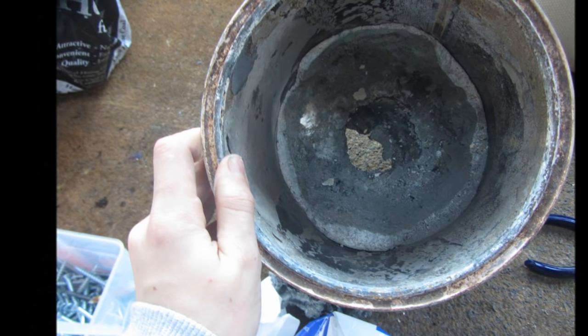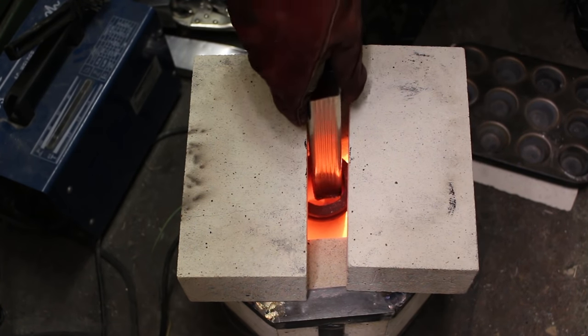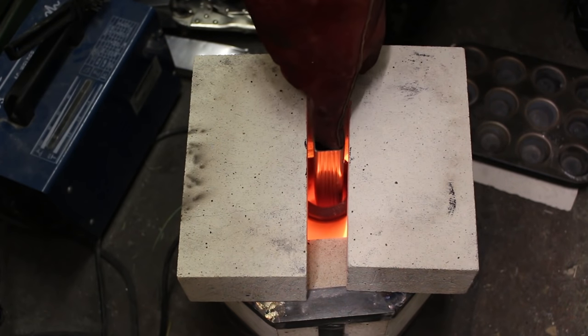But today I'm going to be showing you how to make by far my best forge yet. It's completely silent and it heats up incredibly quickly — in fact it gets up to melting aluminium temperatures in around 15 minutes. So let's see how you make it.